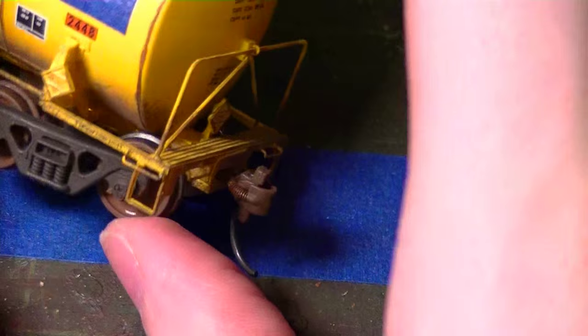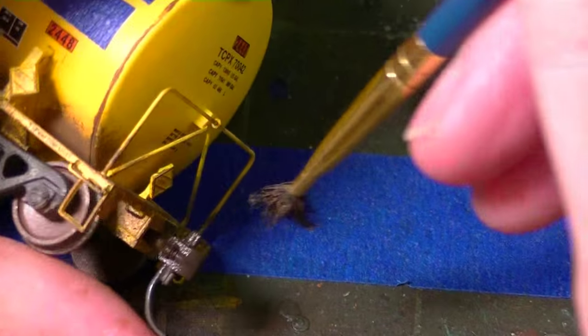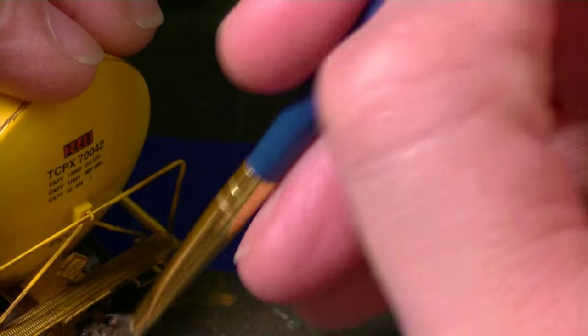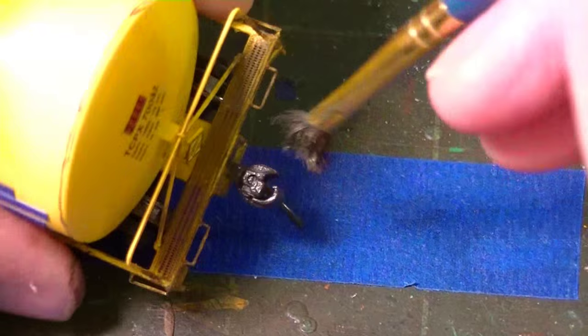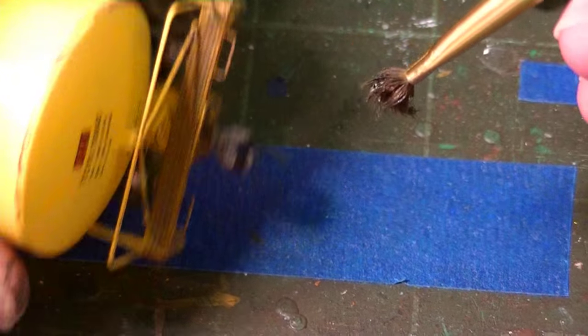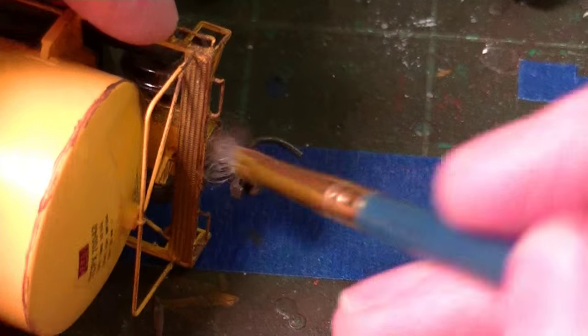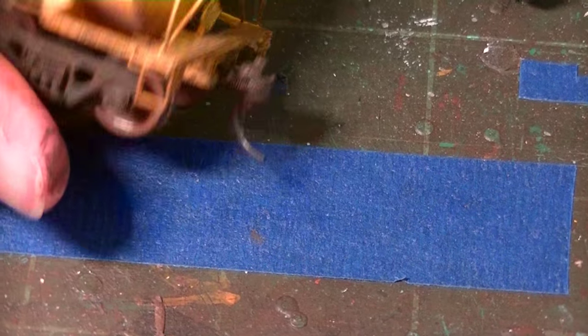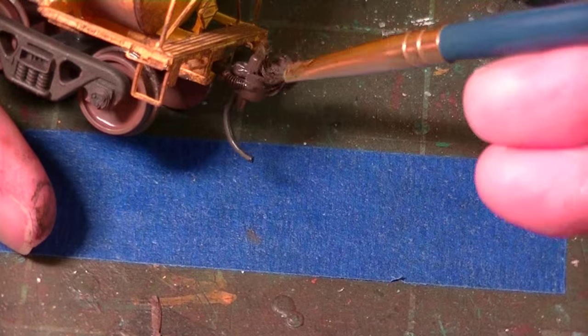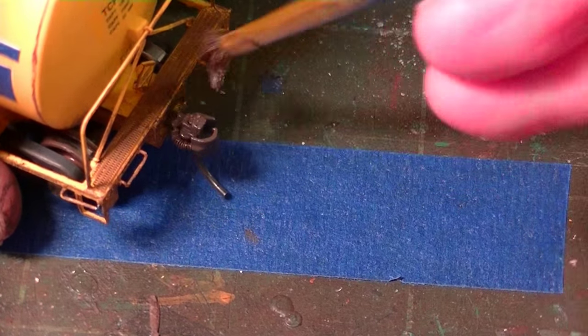I'm going to start working on the couplers to get these covered in paint. We'll later add some chalk pastels or powder to enhance them a bit. This is again earth brown and black mixed together. You just want to cover all the areas of the coupler. Be careful not to bust the springs off — they'll pop off if you're not careful. You also want to cover that shiny metal. I'll do this for both couplers and get a little bit up on the platform too.